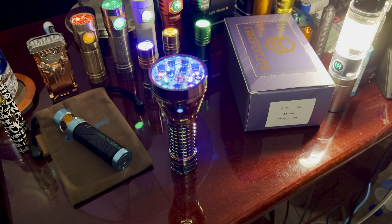I mean, besides that though, the thing is sweet, dude. Look at that. Crazy, crazy light. But yeah, what's up with that?